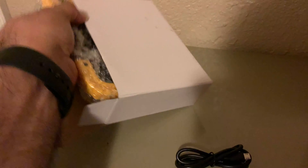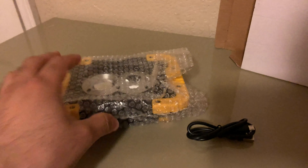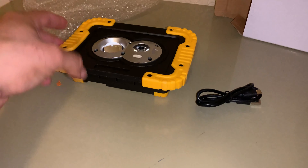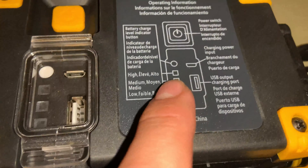We're pulling this out — it has a USB cable and it does come wrapped in bubble wrap. So far it's looking pretty good. This is the light right here. As you can see it is LED, and it does have rubber on it, so if it falls it won't break.